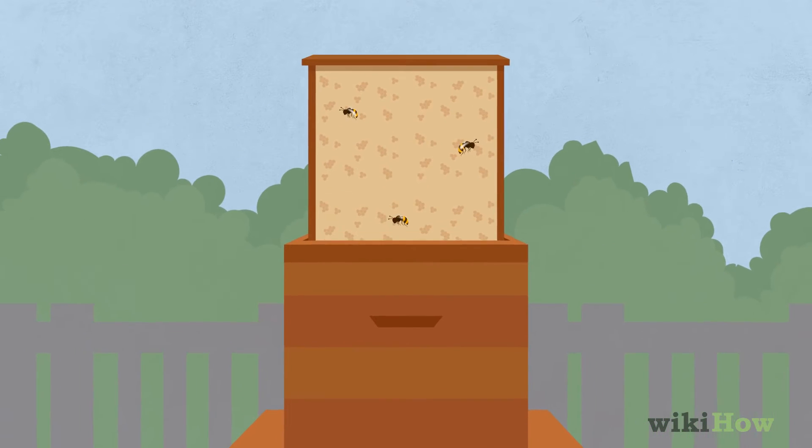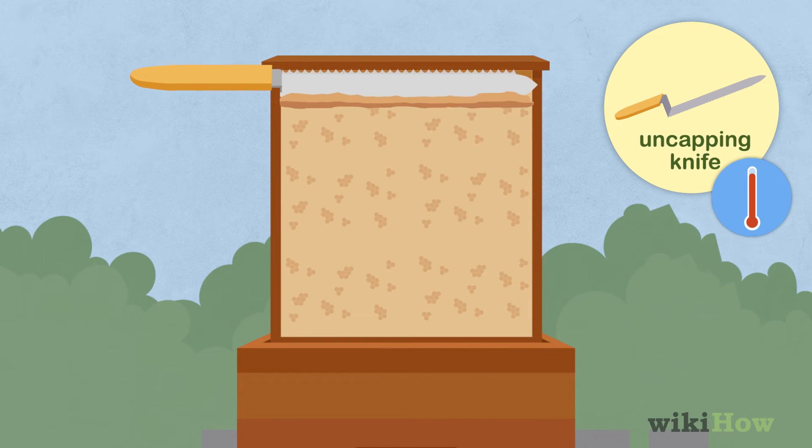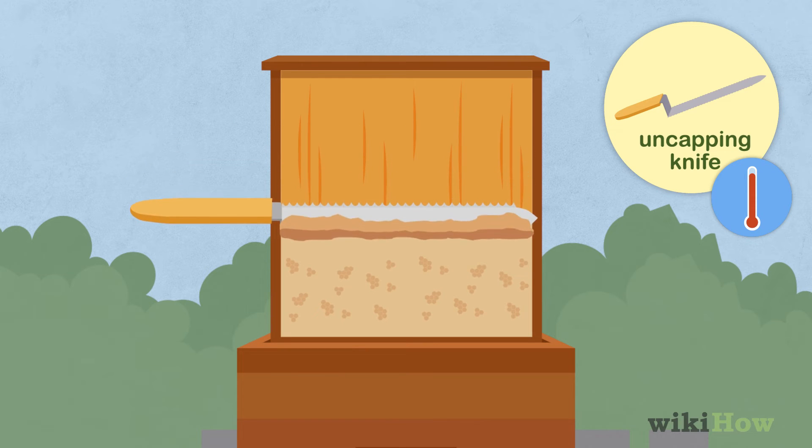Then, pull out one of the flat frames and gently brush any bees off of it with a bee brush. Scrape a hot, uncapping knife over the honeycomb from top to bottom in a fluid motion to remove the wax caps.